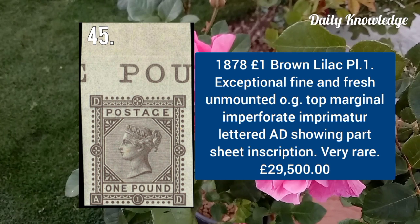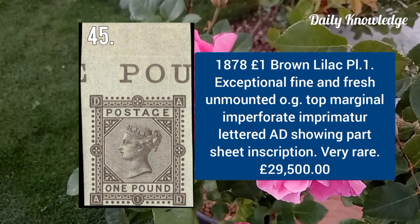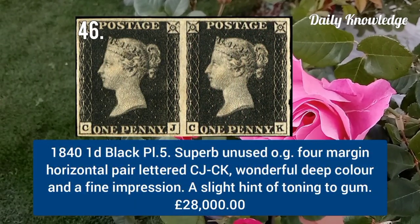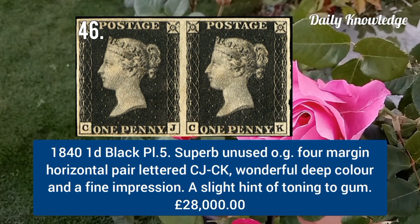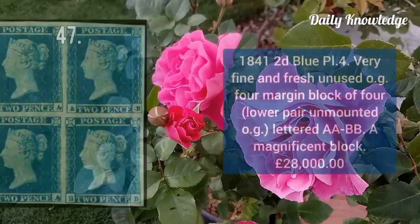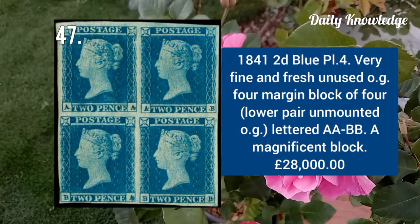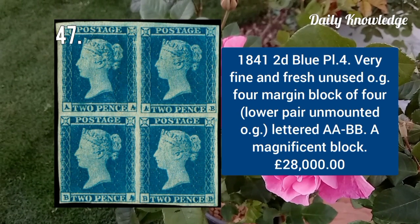1878 one pound brown lilac plate 1, exceptionally fine and fresh unmounted original gum, top marginal imperforate example lettered AD. 1841 one penny black plate 5, superb unused original gum, four-margin horizontal pair lettered CJ to CK. 1841 2d blue plate 4, very fine and fresh unused original gum, block of four lettered AA to BB.